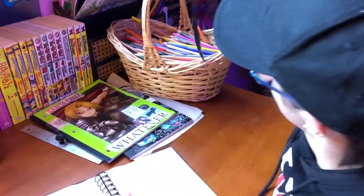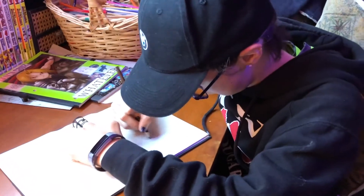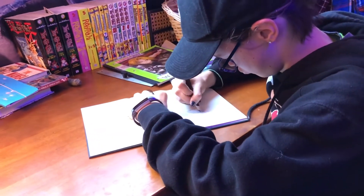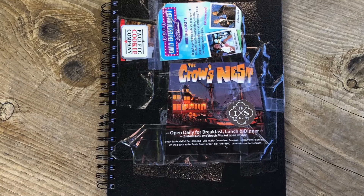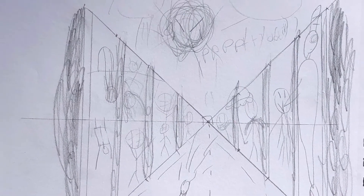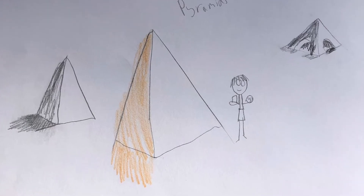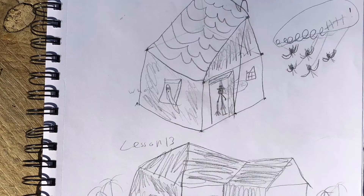I start out most of my ideas by sketching in one of my sketchbooks. I have many sketchbooks. In my school sketchbook, I keep all my assignments and research. I've learned how to make two-point perspective pyramids, cylinders, scrolls, and how to construct things out of cubes.